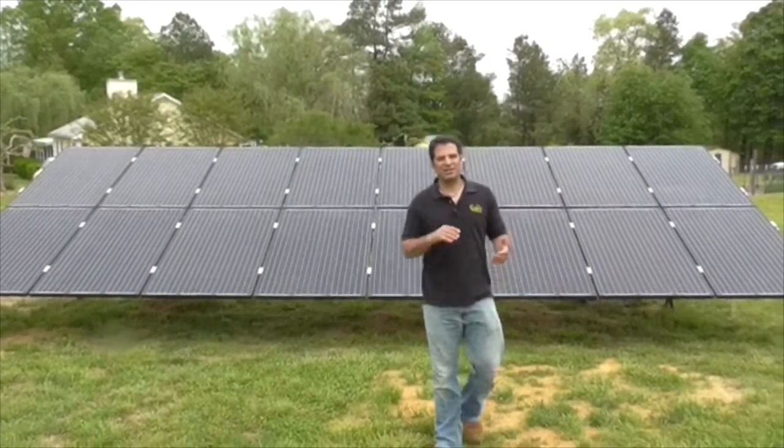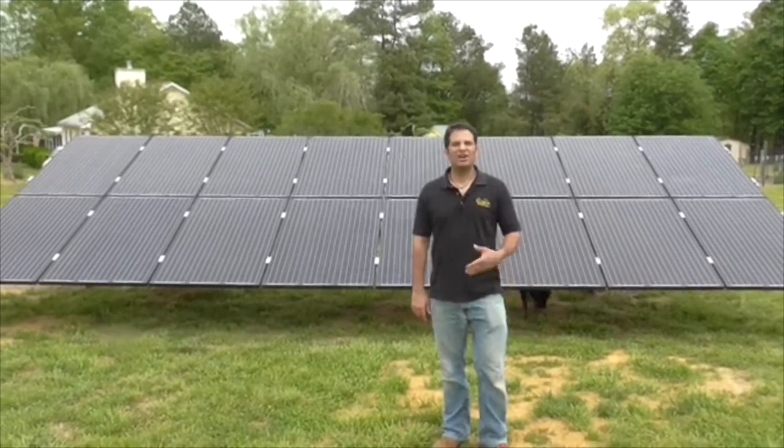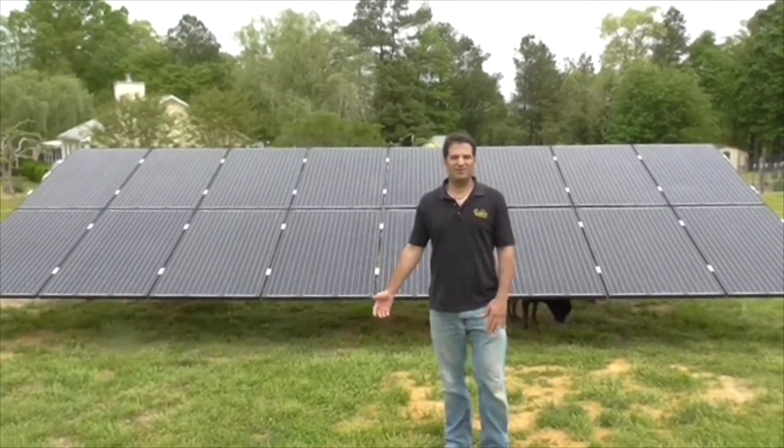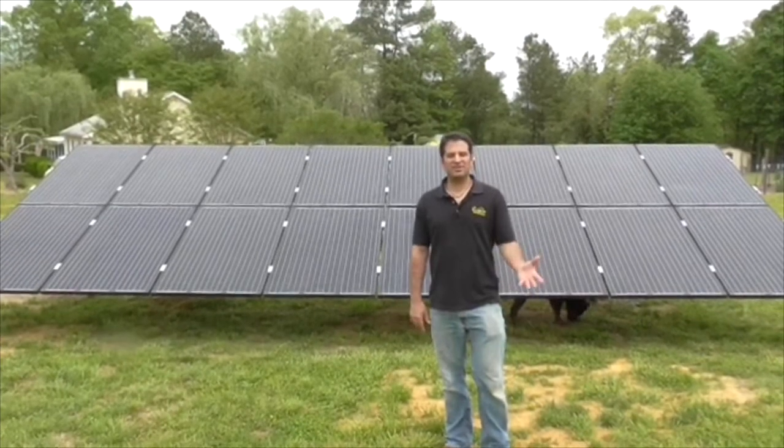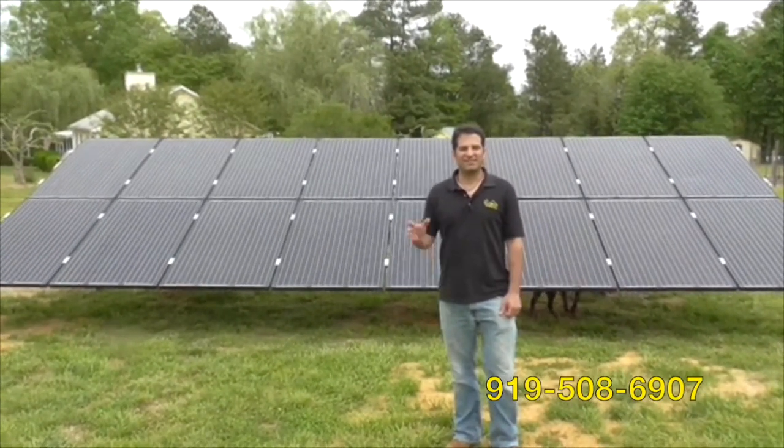So there you go. That's our newest ground mounted battery based system out in Angier. Hope you enjoyed it and learned a little bit about it. If you're interested in getting a quote, please give us a call at 919-508-6907. Thanks a lot.